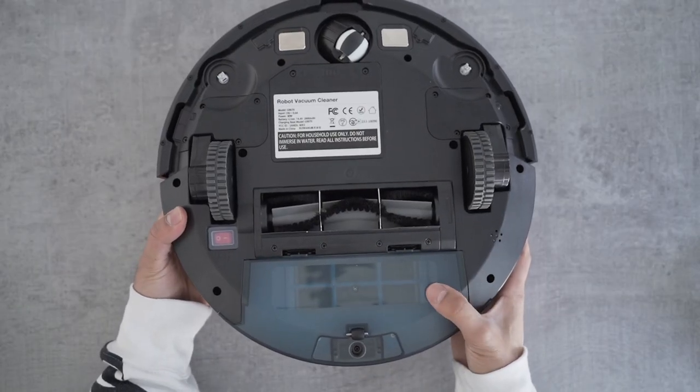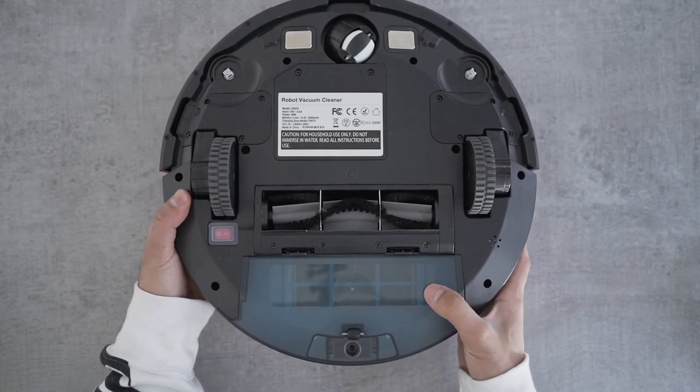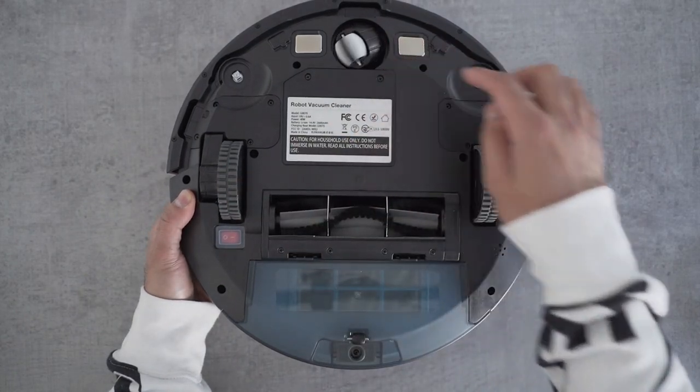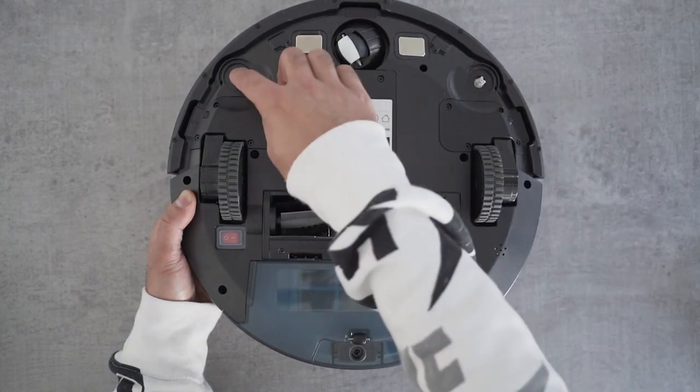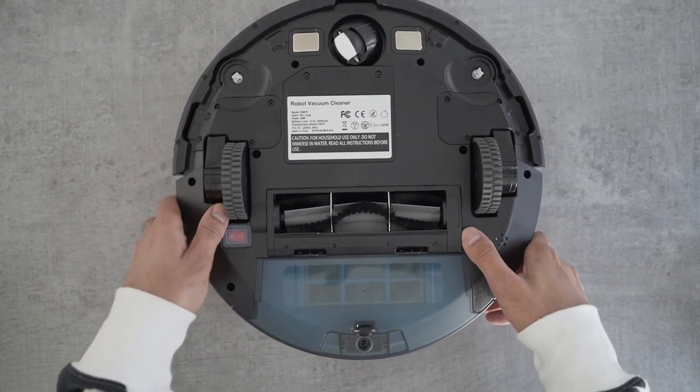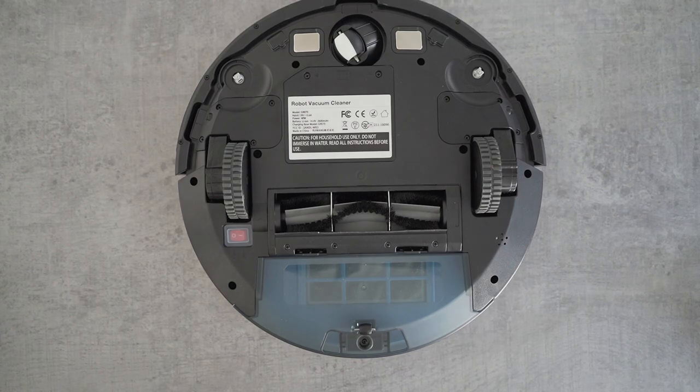This is the dust tray which can be removed and cleaned — it has the filter inside. You've got a brush, two wheels, a rolling wheel, and you can attach some side brushes on the ends, which I'm going to do now. But before I do that, let's take a look at what else comes in the box.